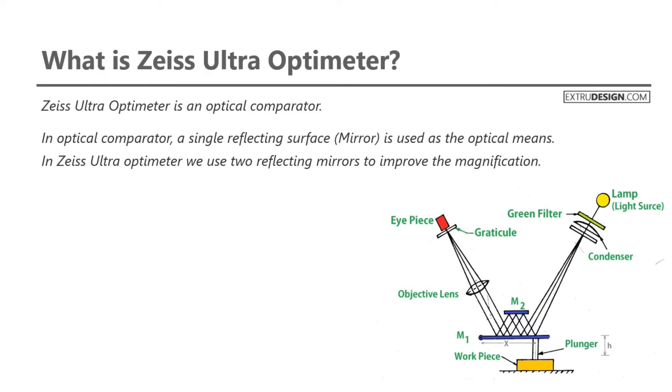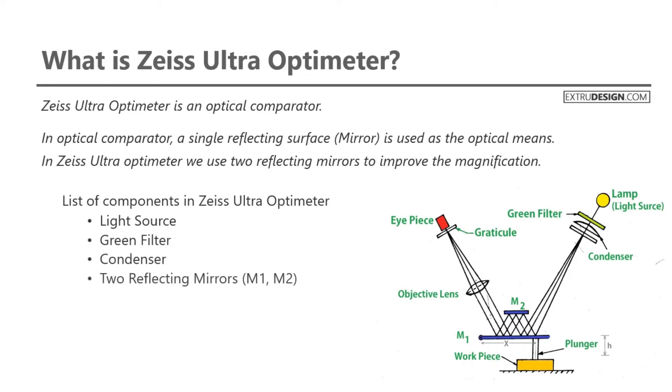Let us see the different components in the Zeiss Ultra Optometer. These include: a light source, a green filter, a condenser, two reflecting mirrors, a plunger, an objective lens, and a graticule screen.